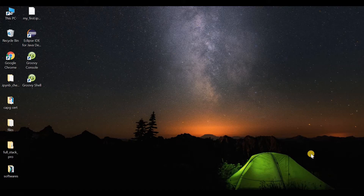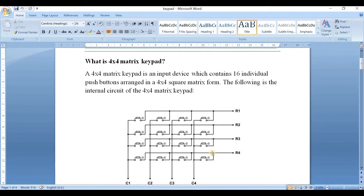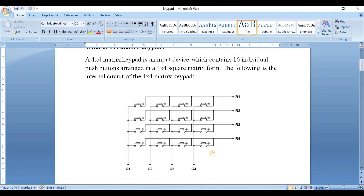Now we will go through the document. A 4x4 matrix keyboard is an input device which consists of 16 push buttons arranged in a 4x4 square matrix form. The following is the internal circuit of the 4x4 matrix keyboard.